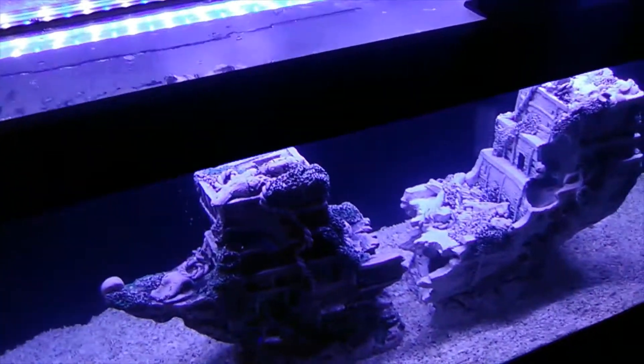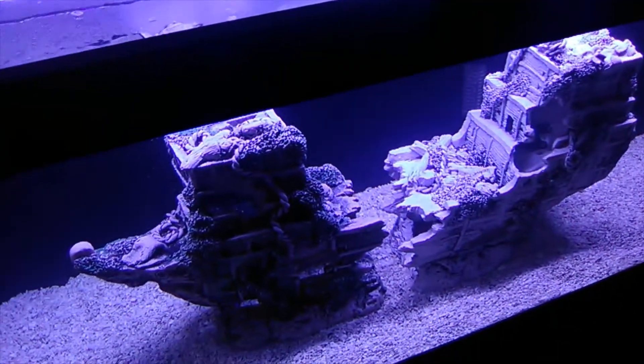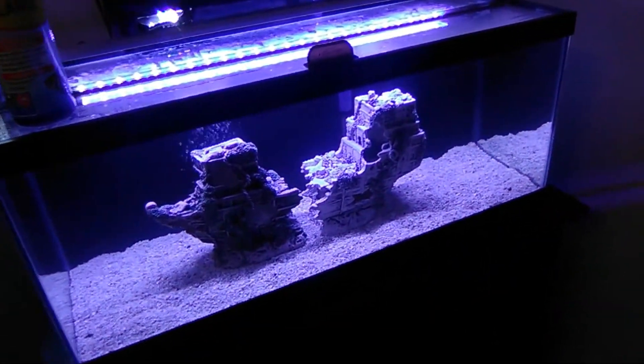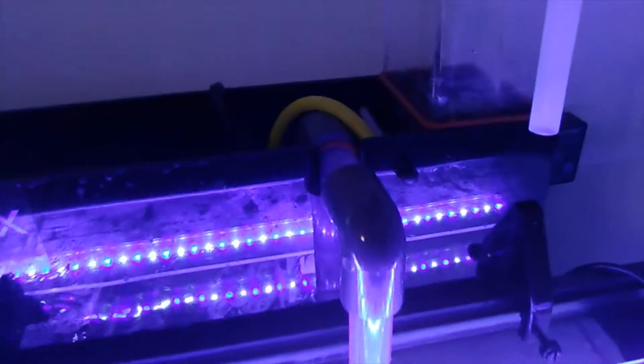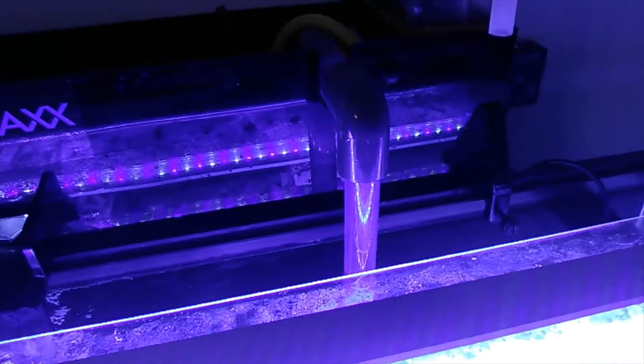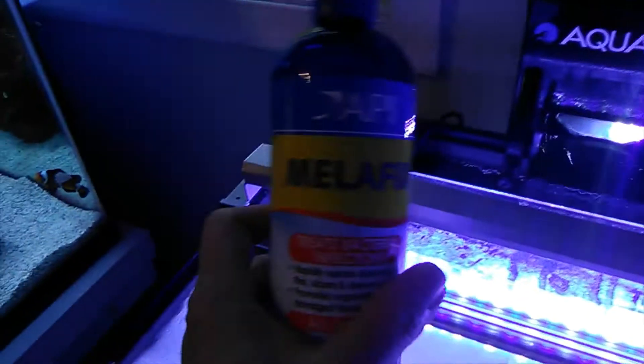Now normally in a reef tank or saltwater tank you would have your protein skimmer in your sump and you just unplug it. Well, because I'm using this Aquamax HFM, you can't really do that — the pump that creates the skimmer is the same pump that pulls the water out and supplies the rest of the system. So you can't turn it off because the system won't work. When I poured this stuff in, I figured the skimmer was gonna go insane — and it did.